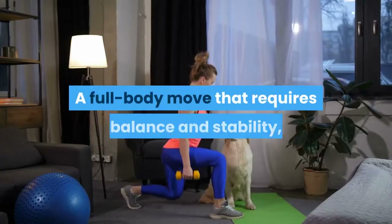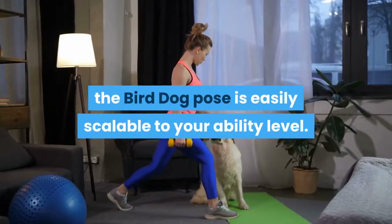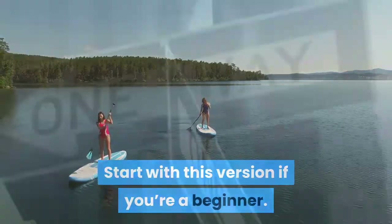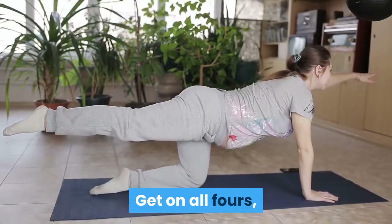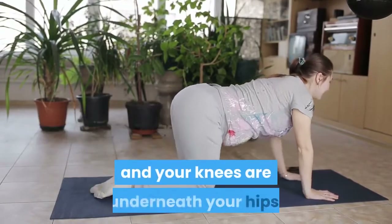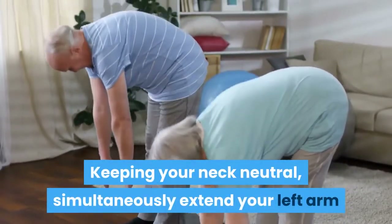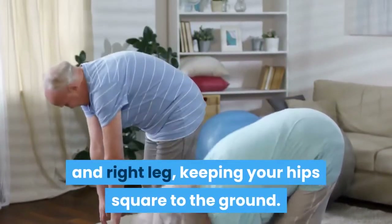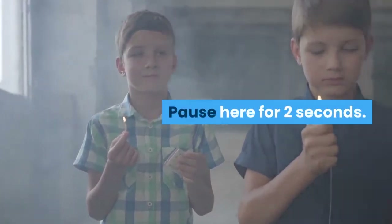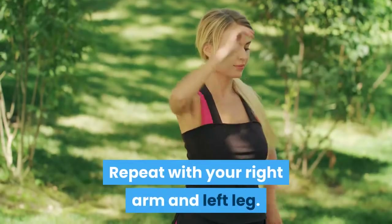Bird Dog: A full body move that requires balance and stability, the bird dog pose is easily scalable to your ability level — start with this version if you're a beginner. Get on all fours, ensuring your hands are directly underneath your shoulders and your knees are underneath your hips. Keeping your neck neutral, simultaneously extend your left arm and right leg while keeping your hips square to the ground. Pause for two seconds, return to start, then repeat with your right arm and left leg.